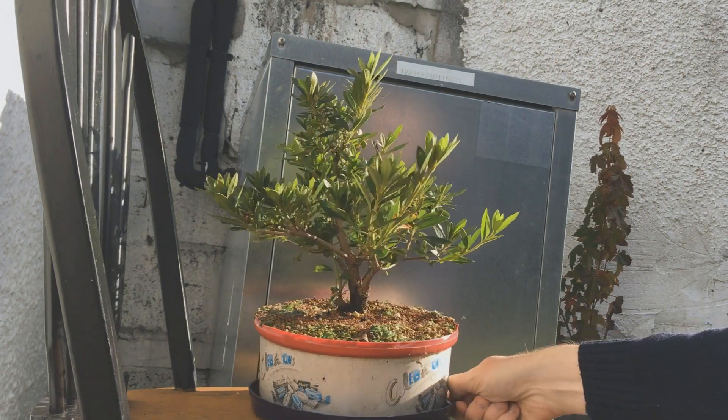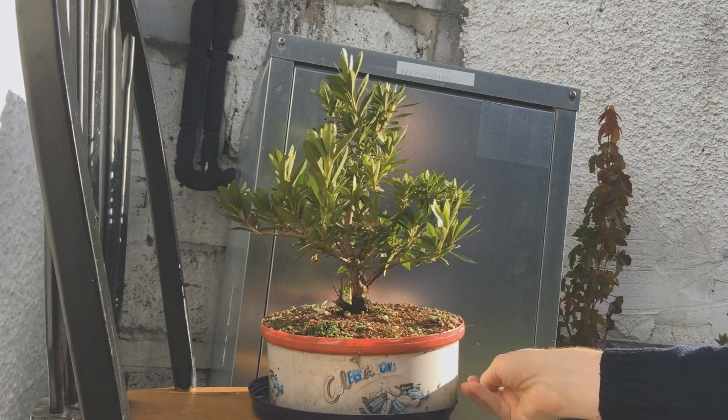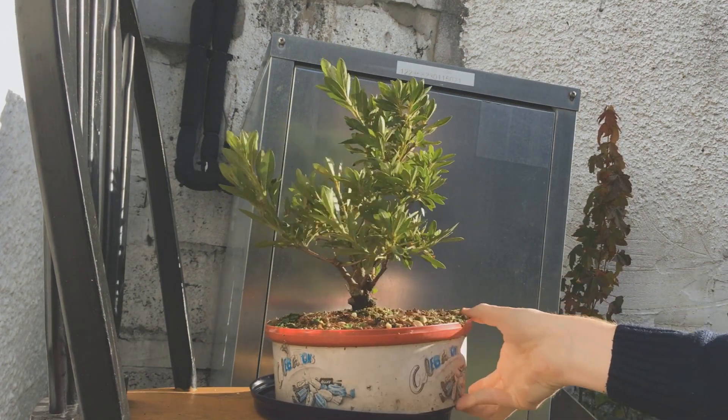Today I'm back with my azalea. If you watched the last video on this tree you'll know it's come a long way in the last year. It's a lot fuller and bushier now.